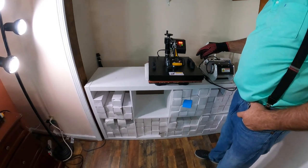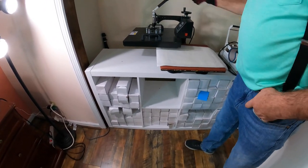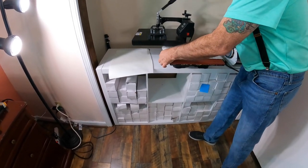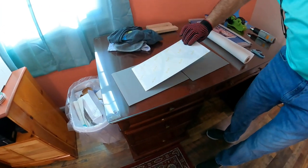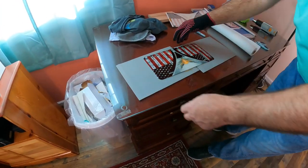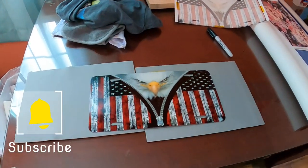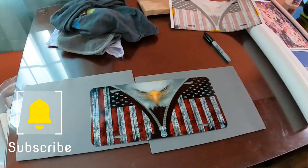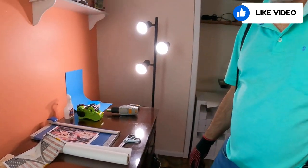We're approaching our 60 seconds — don't worry about your temperature dropping a little bit, it's going to do that. Make sure you wear your gloves because it's going to be hot. Bring it over, turn it over, peel off the top, and pull that heat tape off. There's our license plate — comes out pretty nice, smooth, lots of color. And that's all there is to it. Hopefully this video has helped you and you'll be ready to make some license plates. Thanks for watching.